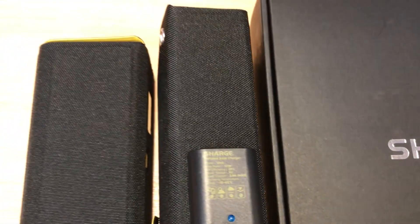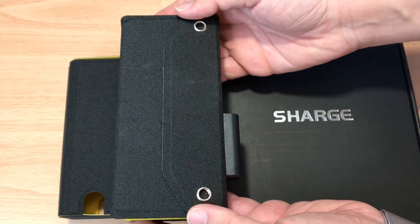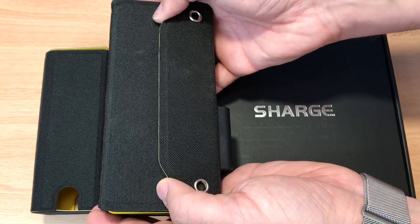Today we're looking at the Charge solar panel charger. This is for one of their really high-end batteries. That information will be in the description below.